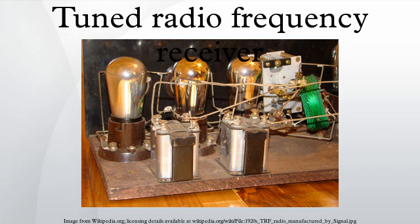His concept was that each stage would amplify the desired signal while reducing the interfering ones. Multiple stages of RF amplification would make the radio more sensitive to weak stations, and the multiple tuned circuits would give it a narrower bandwidth and more selectivity than the single stage receivers common at that time.